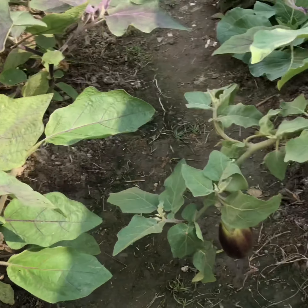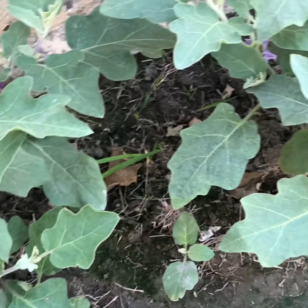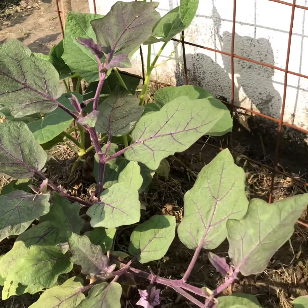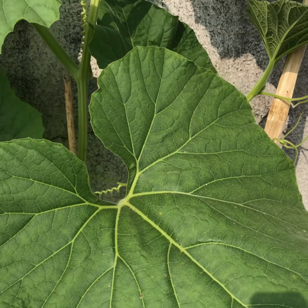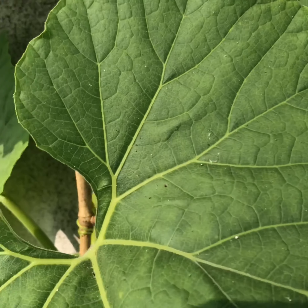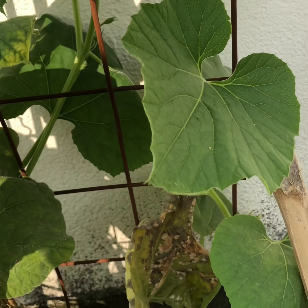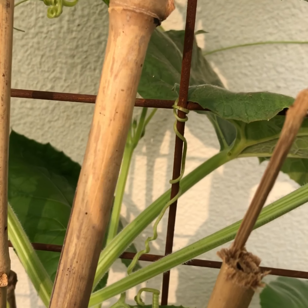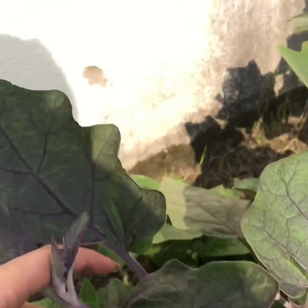There are a lot of brinjal plants here. Look at this one. There are a lot of flowers. It feels good to see. We have got it cool. Instead of — because spinach.